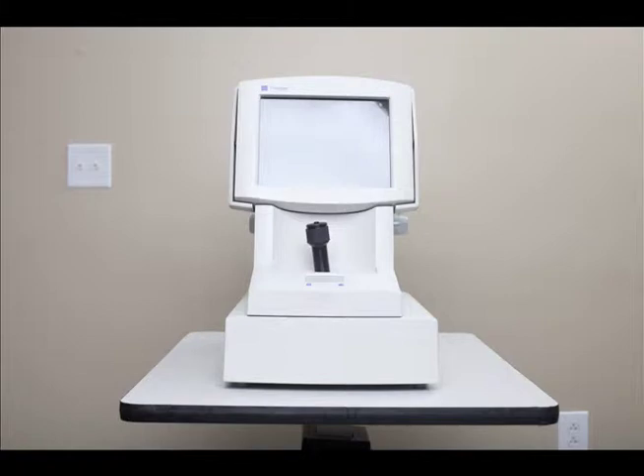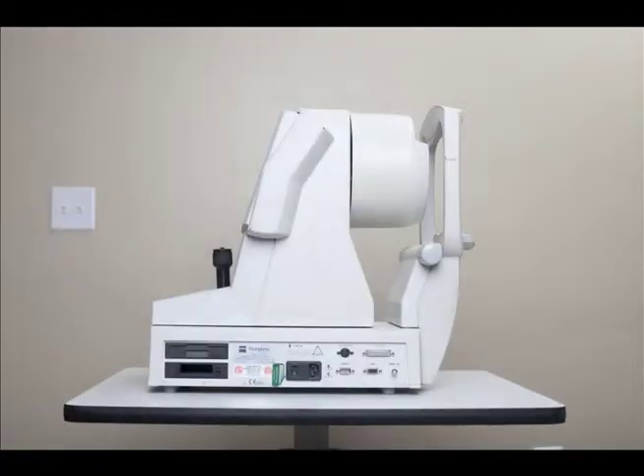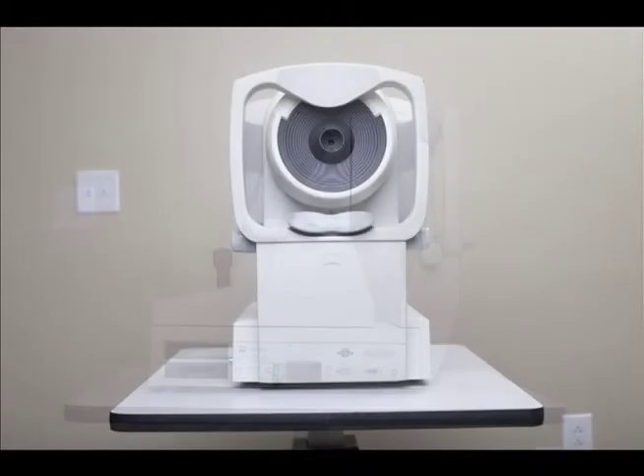We are often asked about the Zeiss Atlas corneal topography. I will go into some detail about how the instrument works. The Atlas topography system is ideal for primary care, contact lens fitting, pathology detection, and corneal refractive surgery management.